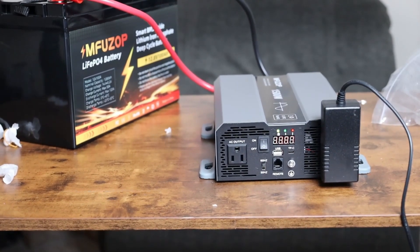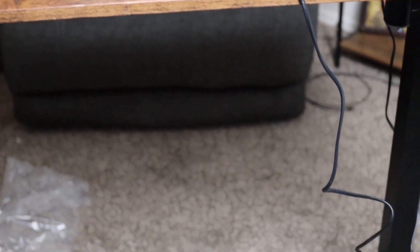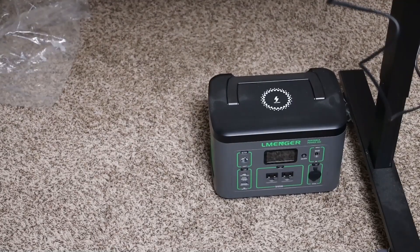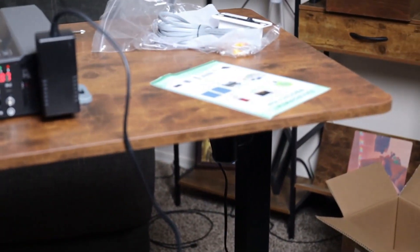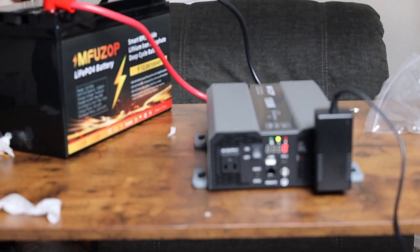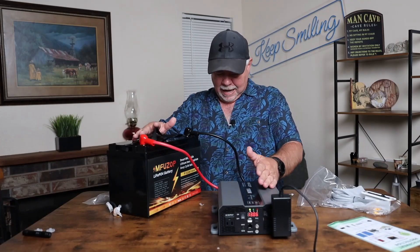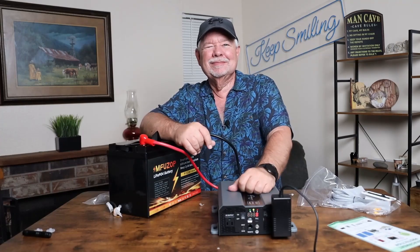I know it sounds a little silly, but in reality — this is what I had my desk plugged into. If I didn't plug the battery in right here, my cord would have to go way over there to the wall outlet — that would not be good. You can use this thing for multiple things. Now let's go outside and I'll get this set in the vehicle and show you my real setup.